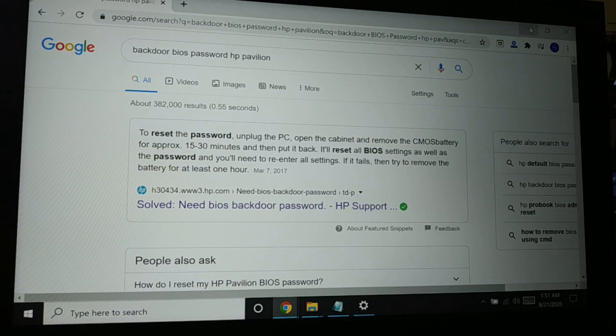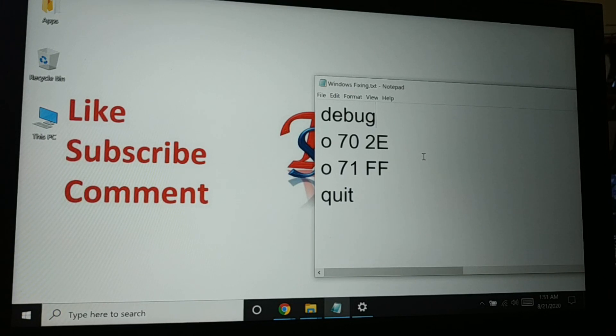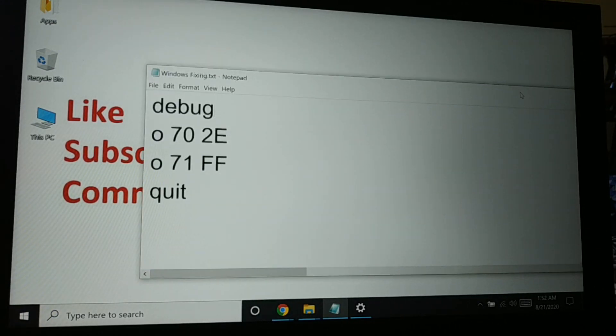All these steps can be followed to unlock your BIOS. The first two methods — removing the CMOS battery and resetting the jumper — are really the best ones to reset or bypass your BIOS password. If you found this tutorial helpful, hit the like button, subscribe, and leave a comment. Have a good day!